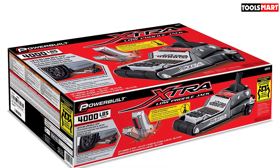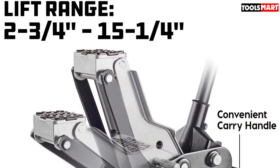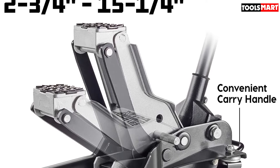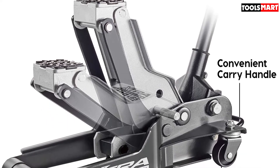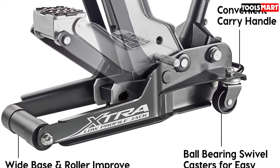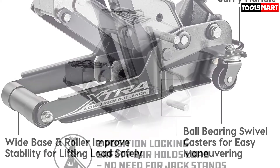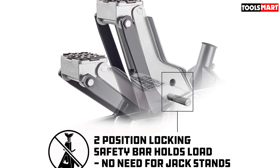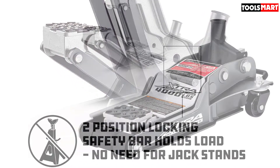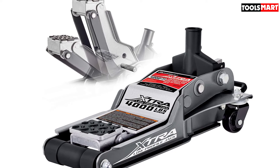Other features on this floor jack include a wide base and roller to improve stability, while ball-bearing swivel casters make it easy to maneuver around your garage. A rear carry handle lets you carry the jack to storage when it's not in use. The drawbacks are that the all-steel construction adds weight at 58.7 pounds, and the arm design means you can't get it very far under your car. It measures 13.4 x 24.7 x 7.75 inches. The saddle is small and doesn't rotate — it has a rubber insert, but they don't last long in any jack. Users report trouble lowering slowly and smoothly. We recommend bleeding all jacks before you use them the first time or when you have problems.